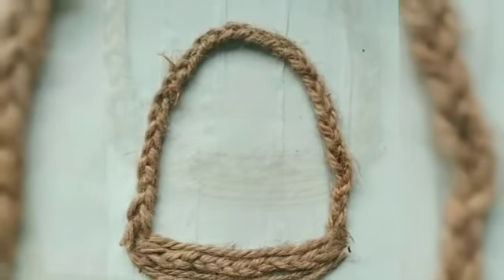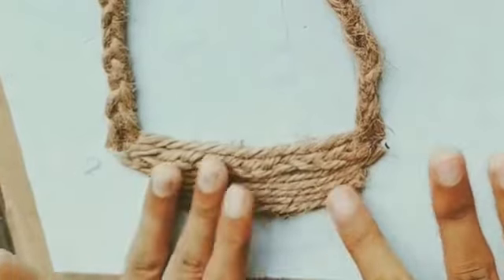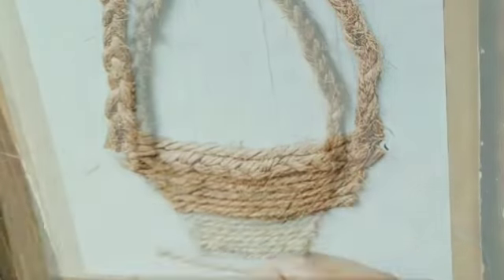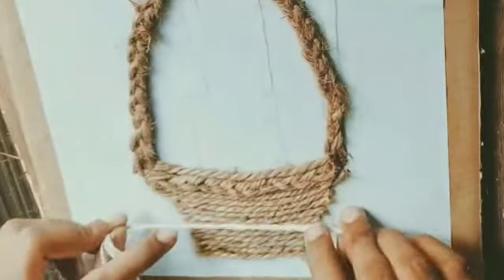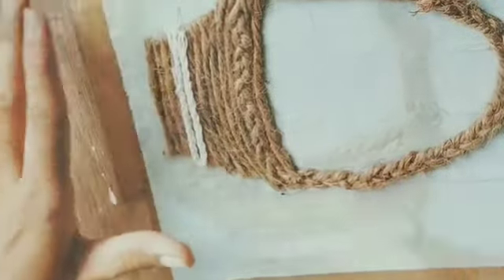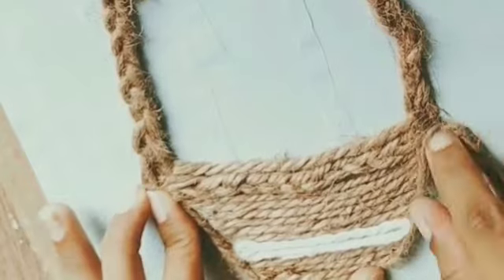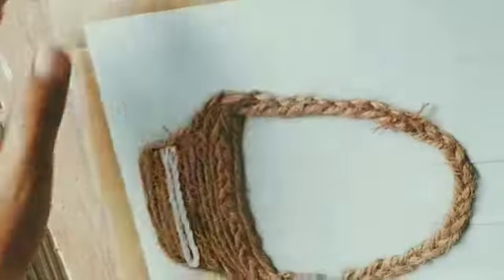According to the shape of the bucket, we have to stake the jute rope. Now I will stick white cotton thread to give some contrast look. Our jute bucket is ready and now we'll move on to the next part.